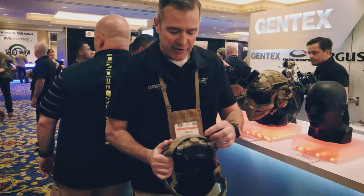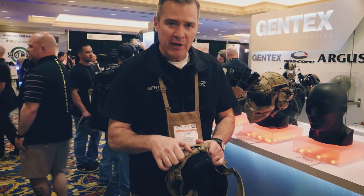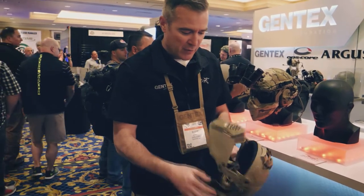The vented luxe liner also features a new low profile octile, so this is still easy to grab with gloves and adjust, but there's less interference in the back so you have better comfort. The liner is improved as well.